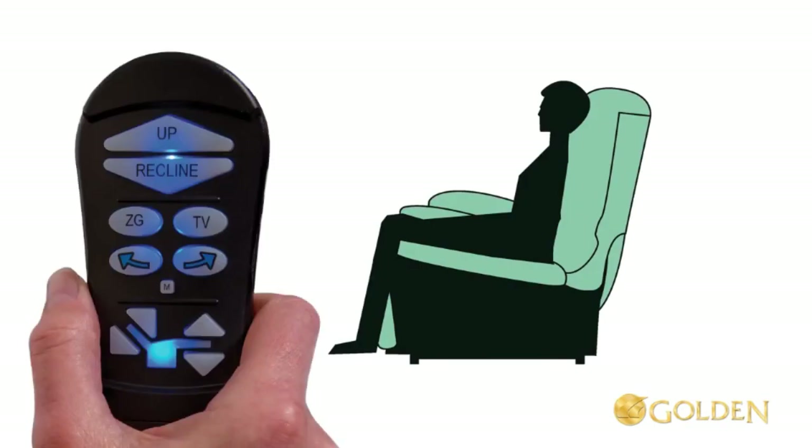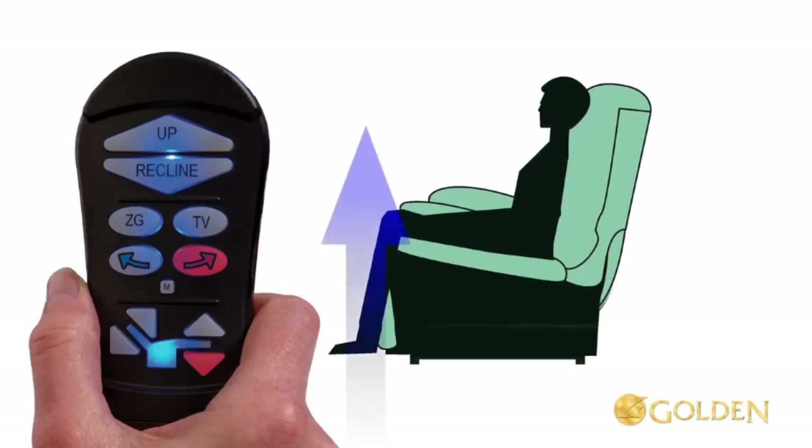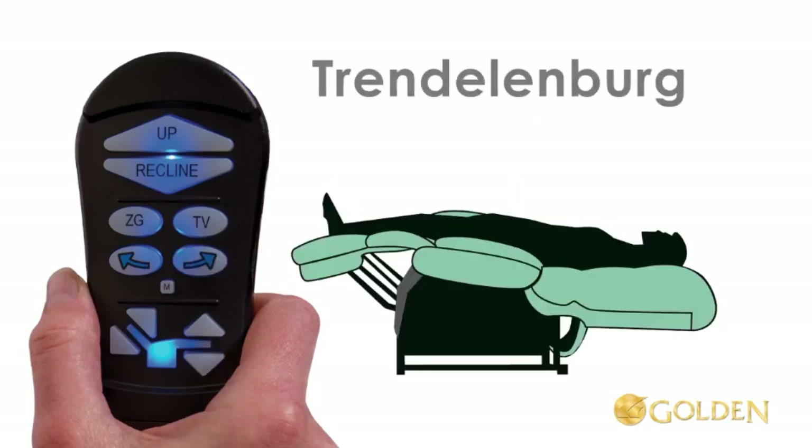Twilight also allows you to adjust the recliner's seat height up by two inches for taller users to be more comfortable while seated. Just press the Twilight arrow right and footrest arrow down buttons at the same time to raise the seat height up.